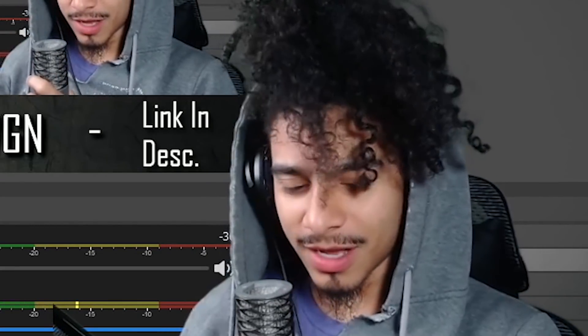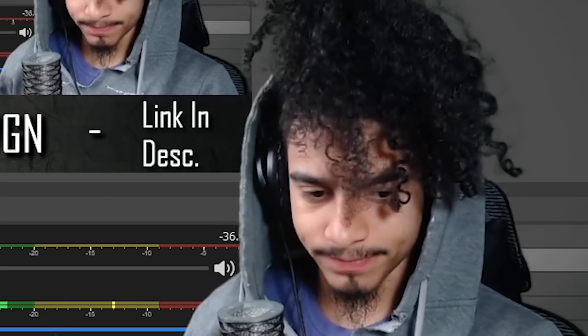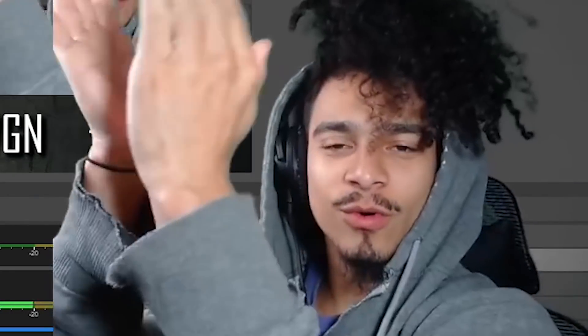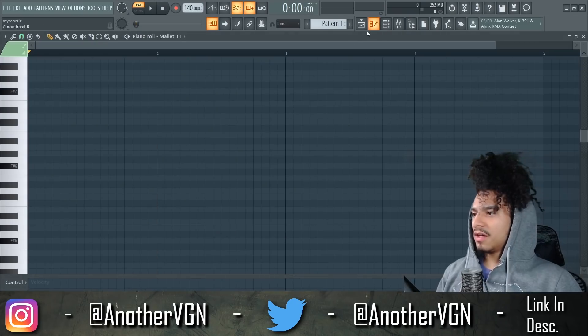Let's get this show on the road, guys. No live today because I'm not gonna be home — I'm gonna be leaving the house for once, so let's give a little applause for that. If you haven't already, like, subscribe and hit that notification bell — you're bugging. Let's get into it.